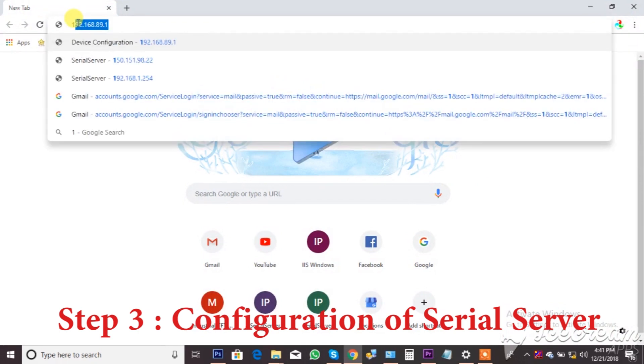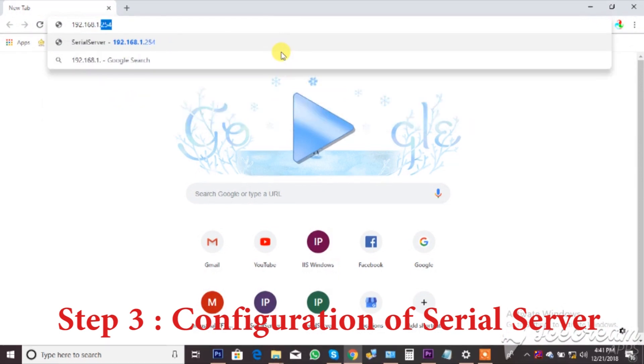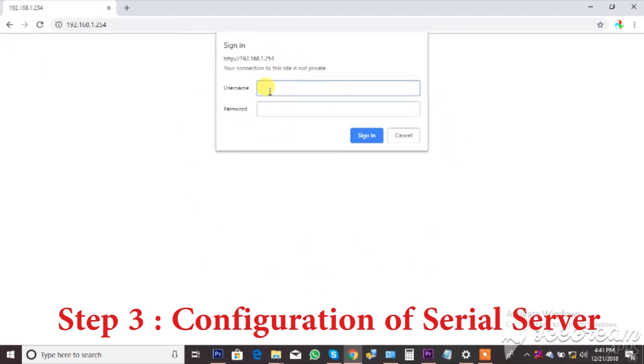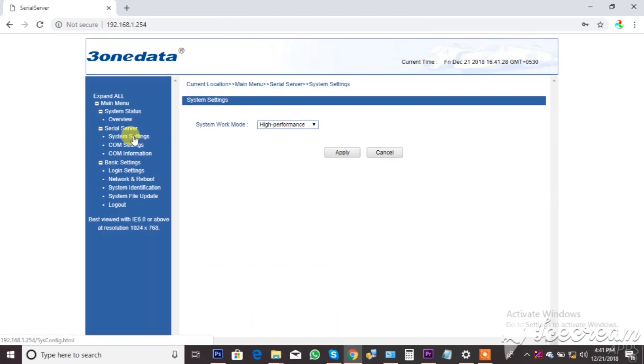The other one is the second serial port, so we can use the second serial port to create a new port. That's how it works.